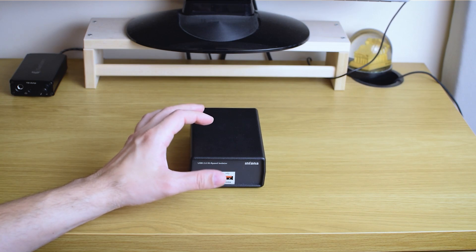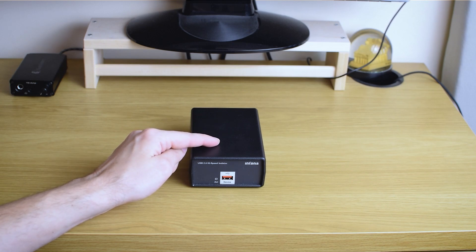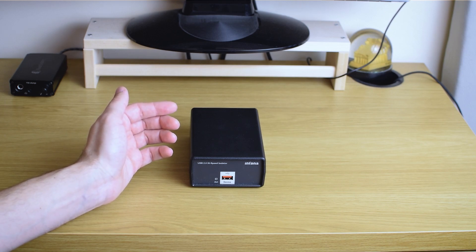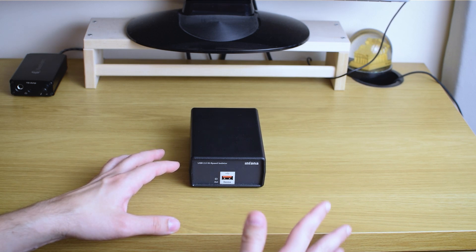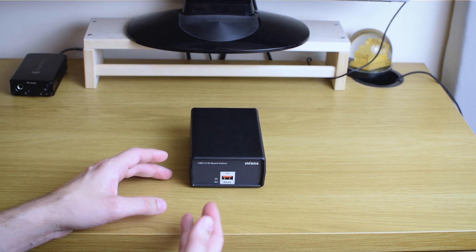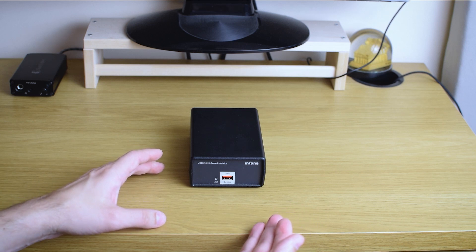An important thing to mention: I didn't receive this for review, nor did I buy it myself — it's just a loan from another audiophile friend. Thanks for that, by the way. I'll have to return it; it won't be kept in my system. So this isn't me justifying a purchase — I just compared it to solutions I already had and use, and this one is better.